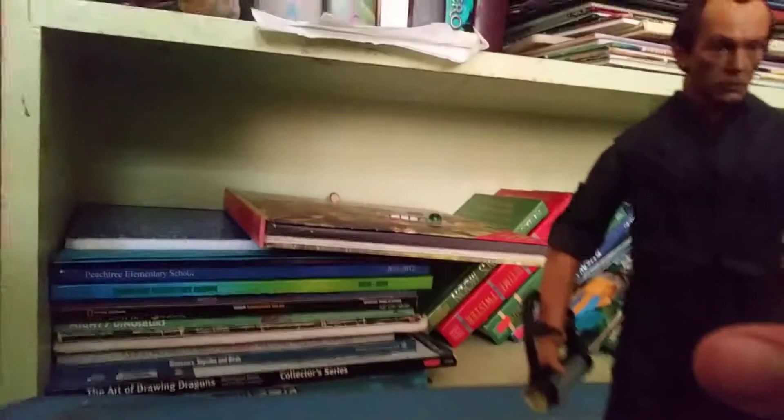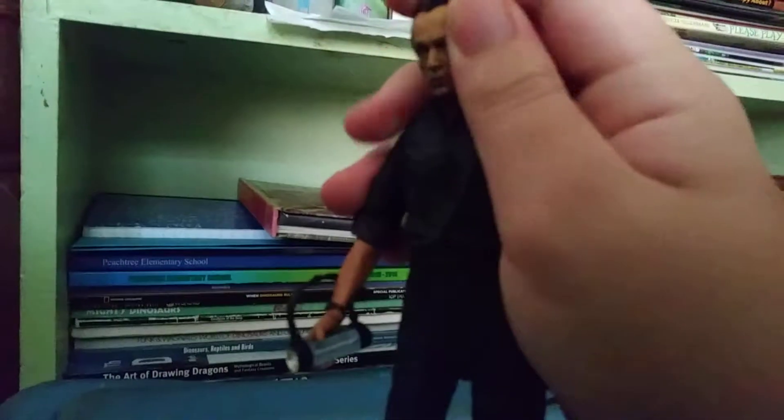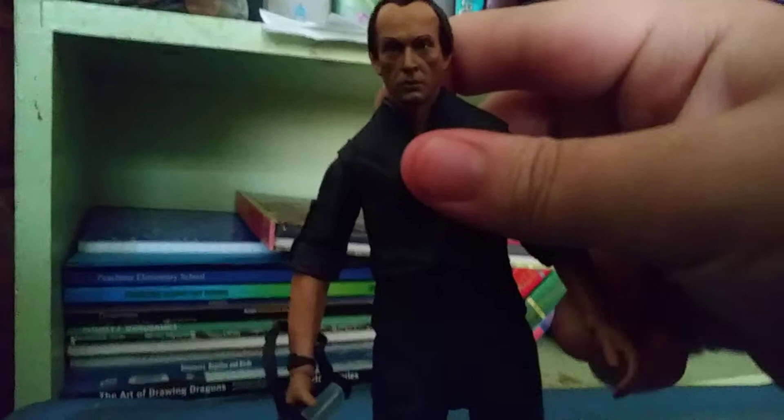NECA did a really good job on the face sculpt — the work they did there is really nice. There's a nice rotation on the head and a nice creepy face. Nice little hands and a nice little flashlight.